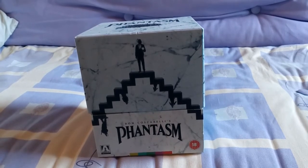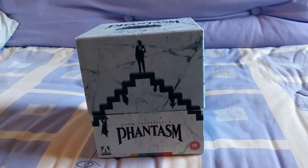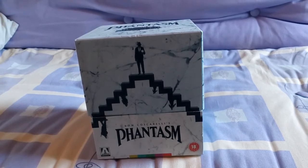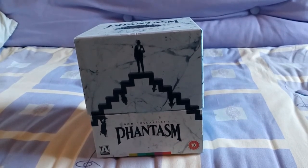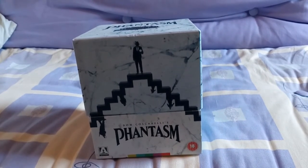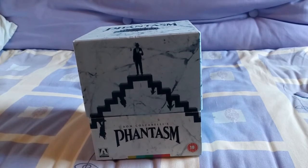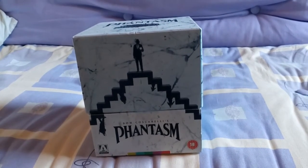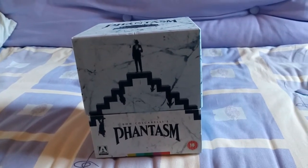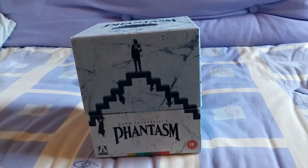First impressions — it looks a pretty nice looking set. I'm going to open up the box and show you what's in it, have a look at the box and go into the extras. I'm not going to go too extensively into the extras, just quickly go through some of them and let you see what's inside.